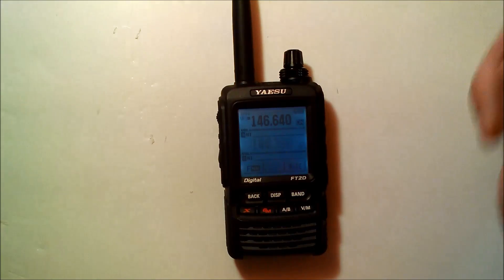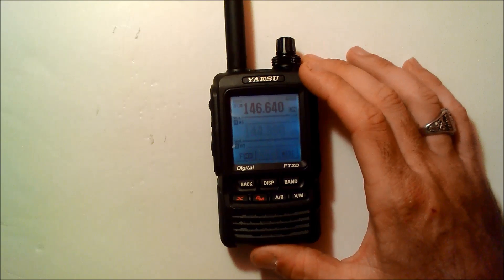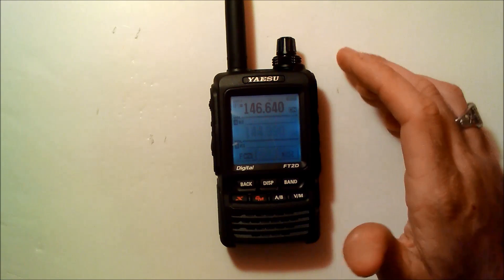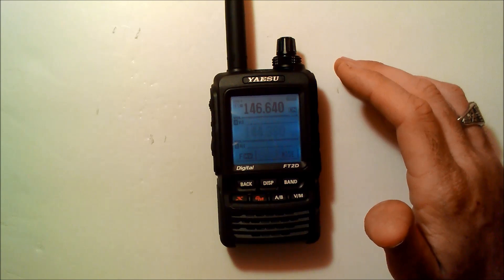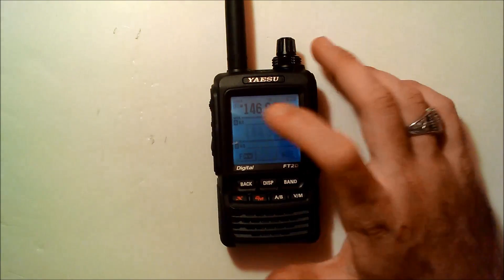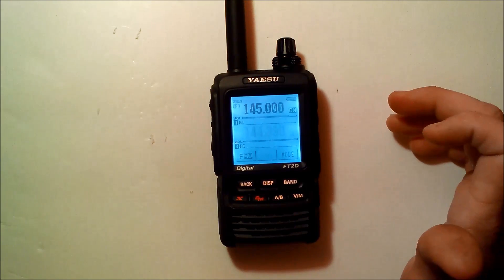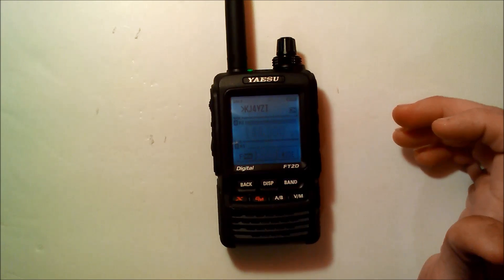The clock up here at the top is based on GPS time. So that's an overview of the FT2DR, and more excitingly, we'll get into the next video showing you the audio quality from analog versus digital. I hope you subscribe and keep an eye on this — we'll compare the FT2DR with the FT1DR on audio quality and then compare it to D-Star. Thanks for watching, and 73 from KJ4YZ Digital.